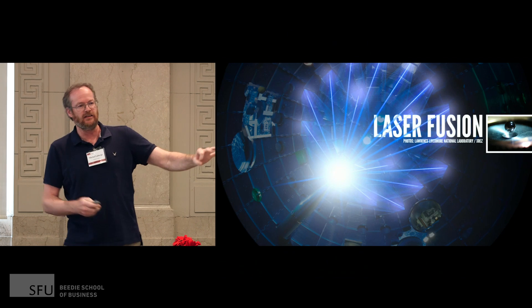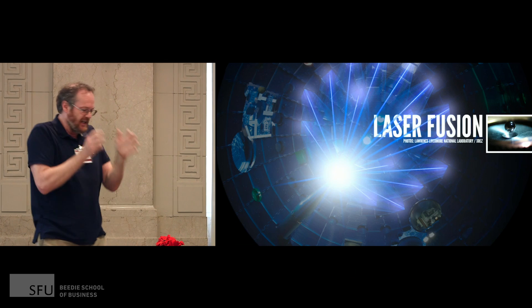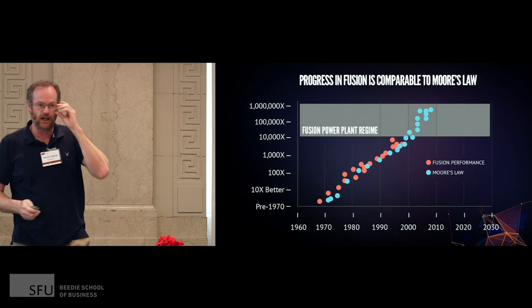In laser fusion, you put your fuel in a little pellet, shoot big lasers all around it, and you zap it really hard. Then it crushes the pellet — it gets hot when you crush it — and you try to do fusion like that. Good progress on that technique, but still no cigar.